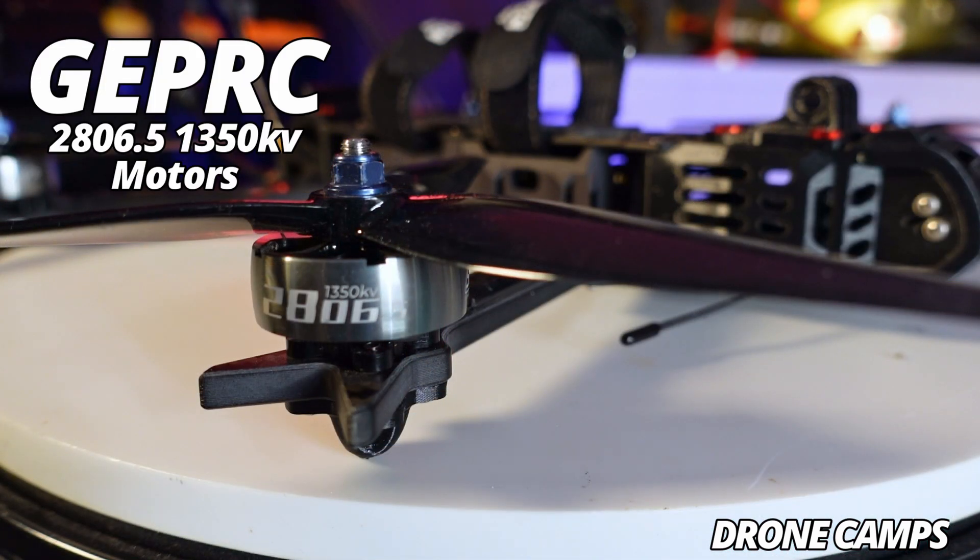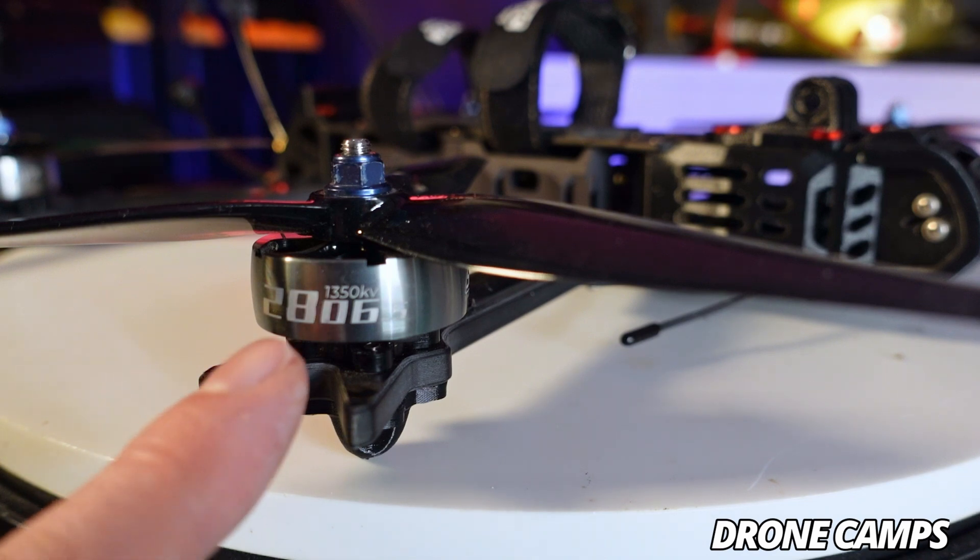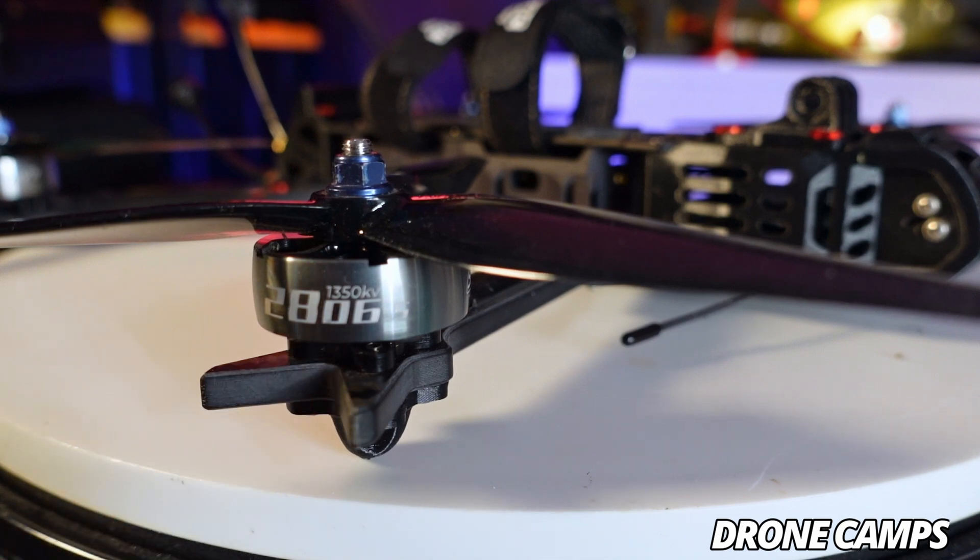The motors we're running are the 2806.5 at 1350 kV, and even though I prefer 1250 kV, these are pretty efficient. If you can find motors for your build, the 2806.5s at 1350 are great. Find some 1250s if you can, even 1150s — the original Croc had 1250 kV, which is probably the sweet spot between 1150 and 1350 kV. Any higher than that and you give yourself more amp draw and less flight time. Super important when running 6S Lion packs on a 7 to 7.5 inch long range FPV drone.